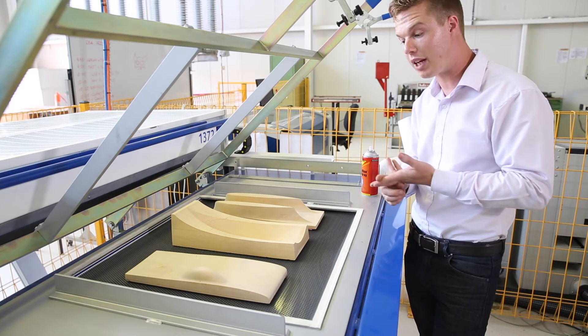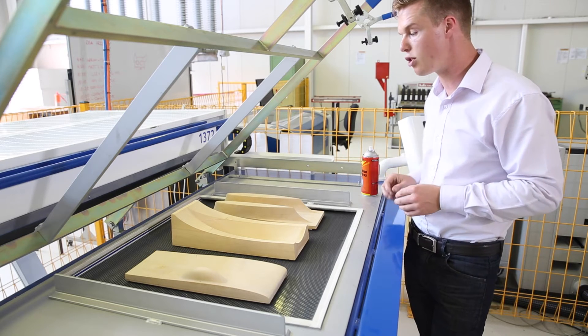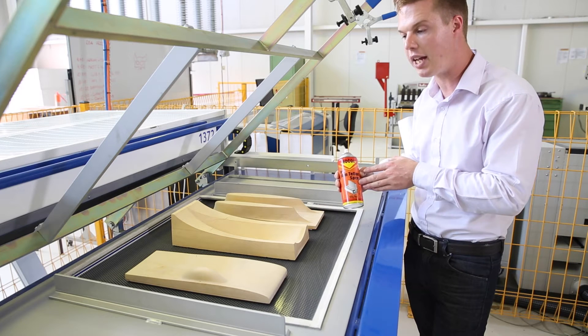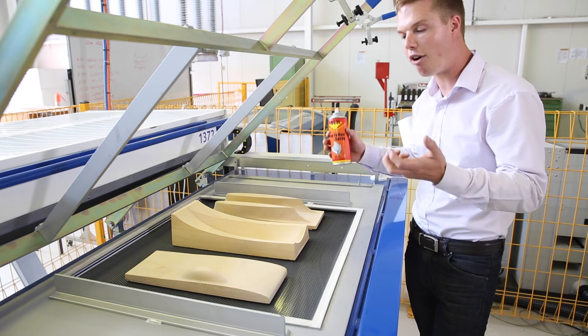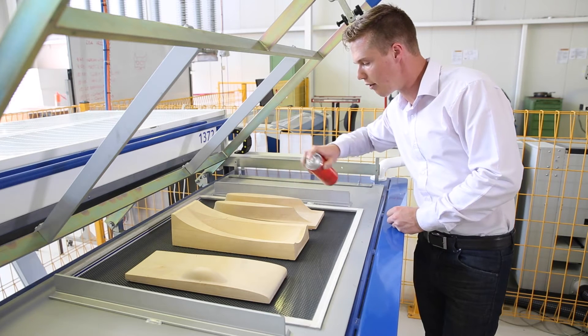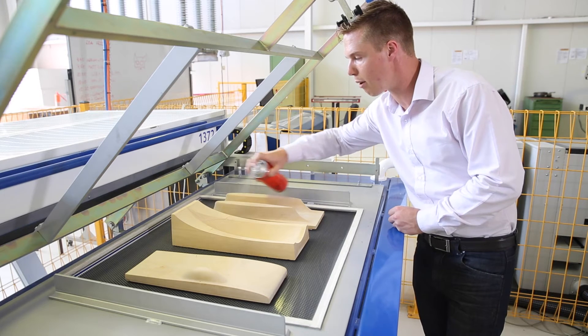There are two ways to relieve that. We can polish out the defects in the surface to give it a smoother finish, or we can use a chemical spray like this. This is a Teflon release spray and that will help the parts come off after the form is complete. I'm focusing this on the more vertical areas which is the area which is more susceptible to the problem.